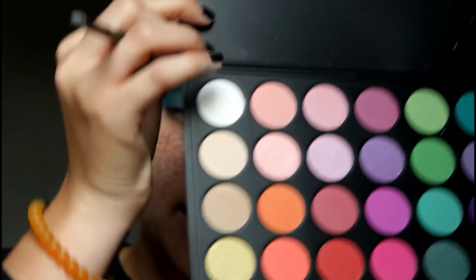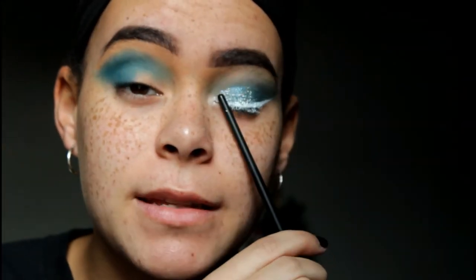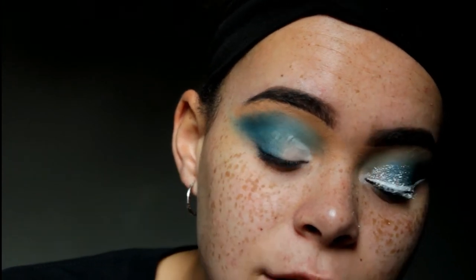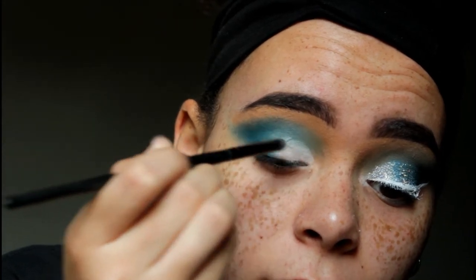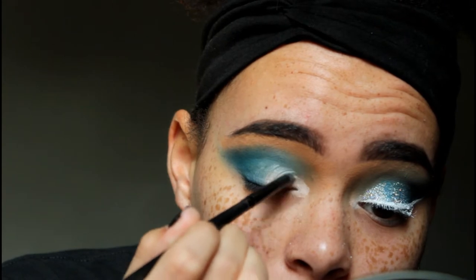To really solidify the gradient look we're going for, I'm going to go in with this white shade and apply that to the inner part of the eye, so you can really tell we're going for that gradient. You could probably do cut creases too, but I kind of like this a little better. I'm really focusing that in and dragging it out to the inner corner if you're feeling it.